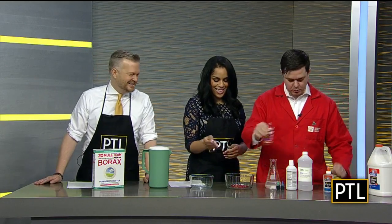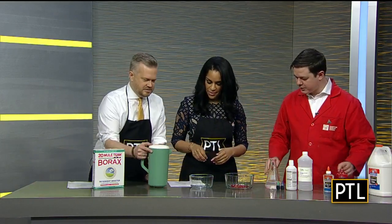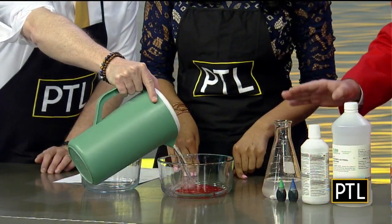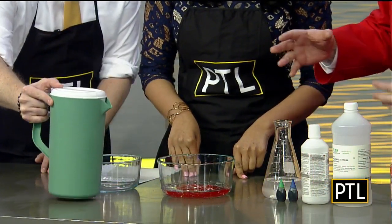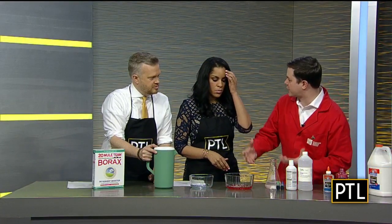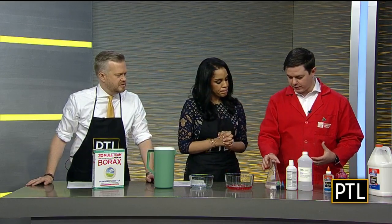Then we're going to add some water. We have a pitcher of water here — try and add roughly the same amount of water as glue. One of the nice things is that you can kind of do this by eye; you can mess around with it. If you put a little too much water or not enough, you can keep adjusting it, which makes it a lot of fun.